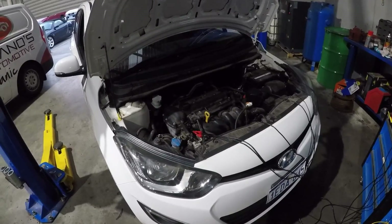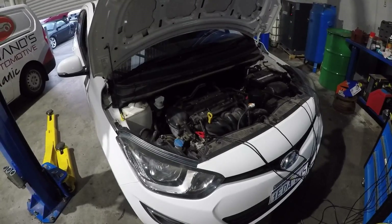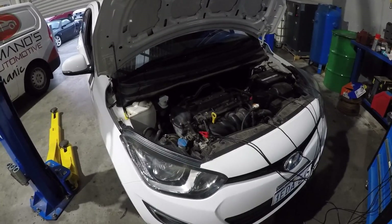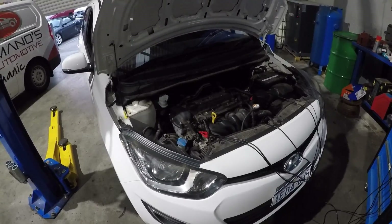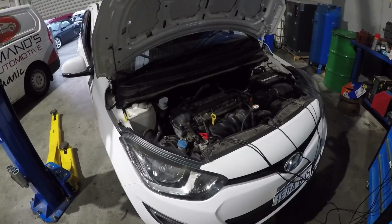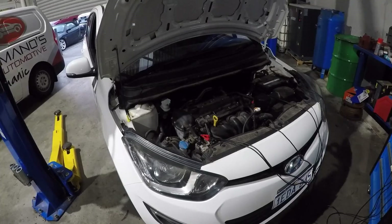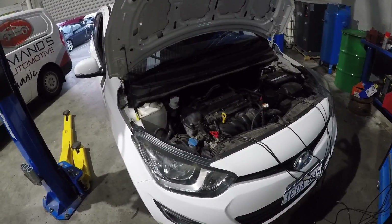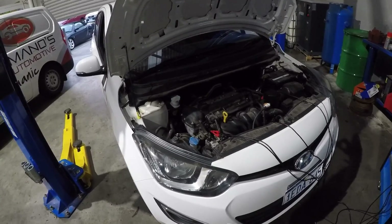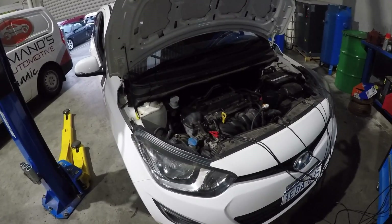G'day guys, we have got a 2012 Hyundai i20 1.4 litre. This one's come in for running very rough, engine light on, idling terribly. It came in yesterday and I went outside to quickly check it with my Verus and the code was P0011, which is camshaft over-advanced.